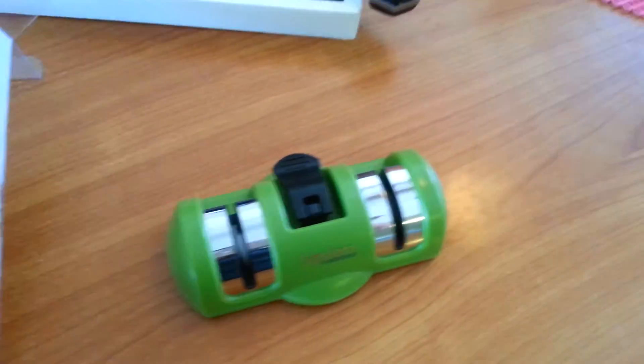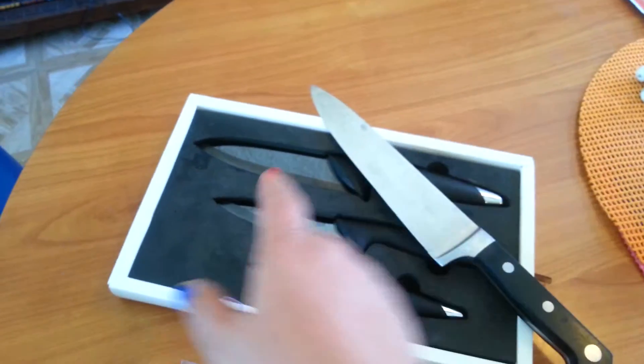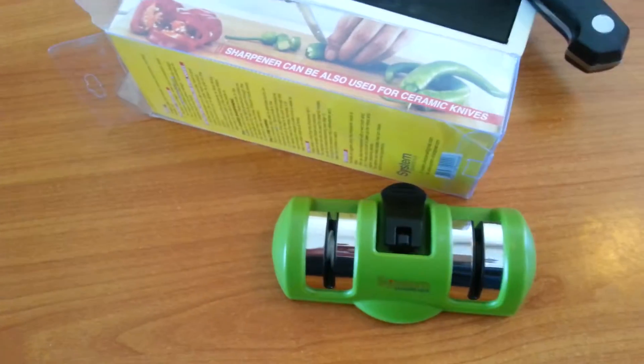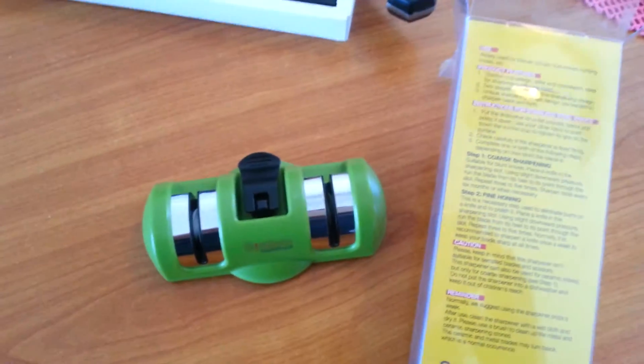I'm really kind of jiggling it. Also, I just read that this is great for ceramic knives, which is good because we all have these, right? I have a set of black ceramic blade knives and I was kind of wondering if I would be able to use it. Yes, I am able to. So we're going to go ahead and sharpen these up and be back with a demo and final thoughts.